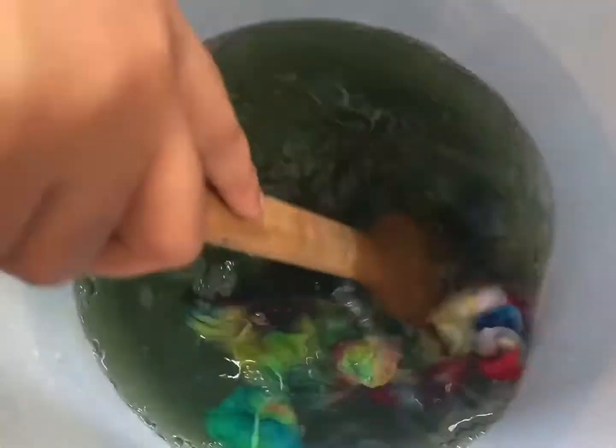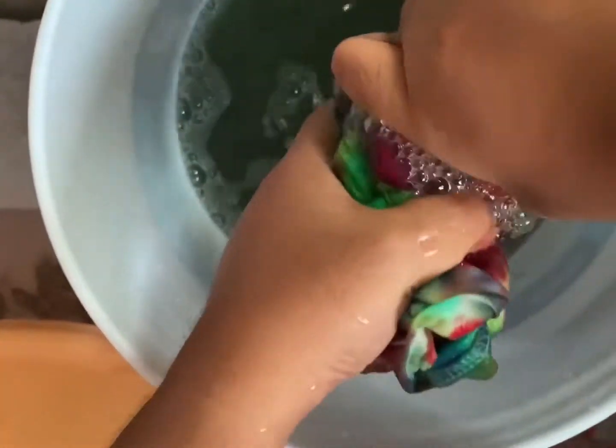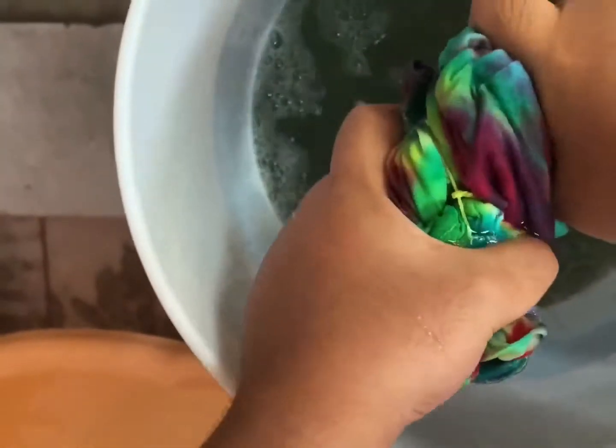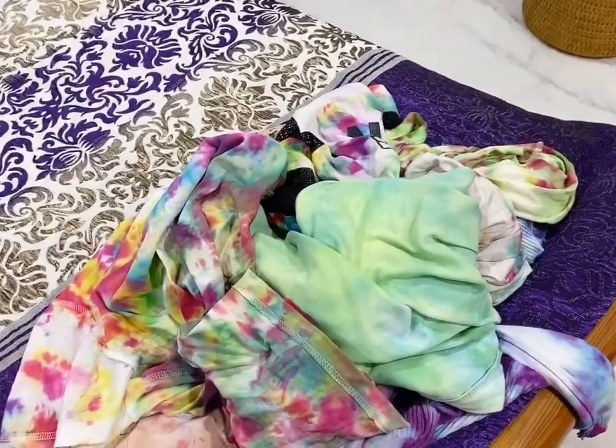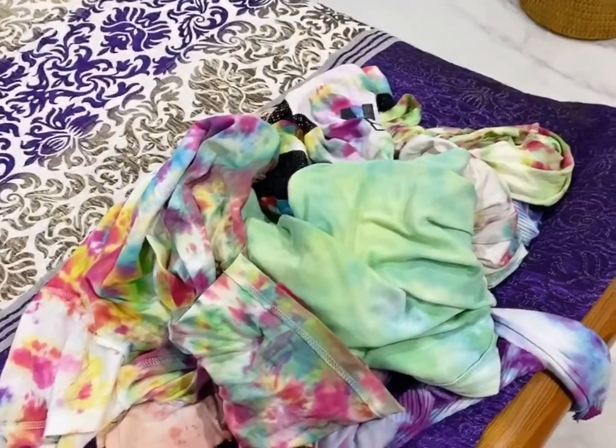We are going to wait about 10 minutes for the t-shirts to rest in the water, then take them out. We've taken out the t-shirts and now we are going to dip them into clear water so that the excess color comes out. We have made the tie-dye t-shirts and we are really excited to wear them and show them to you — please try it, they are very beautiful!